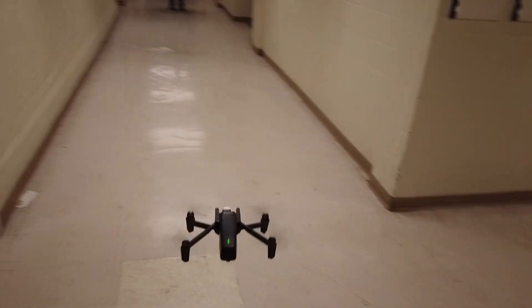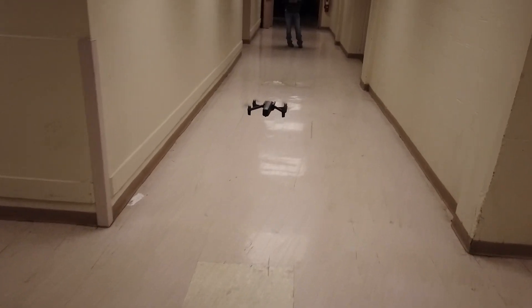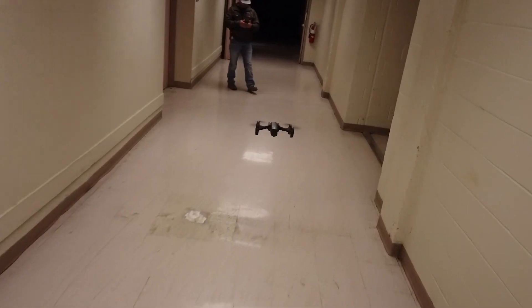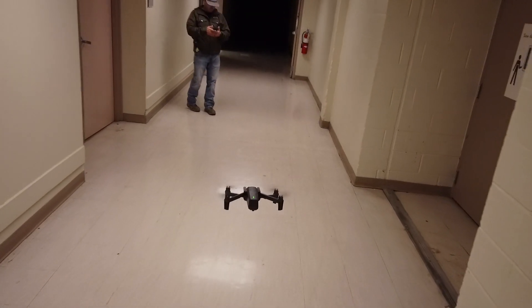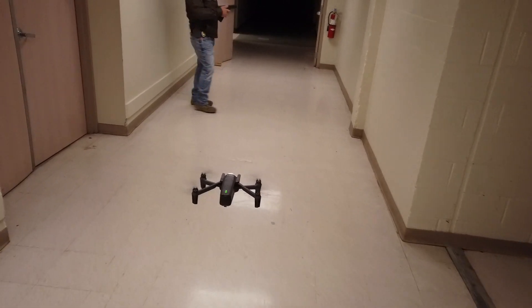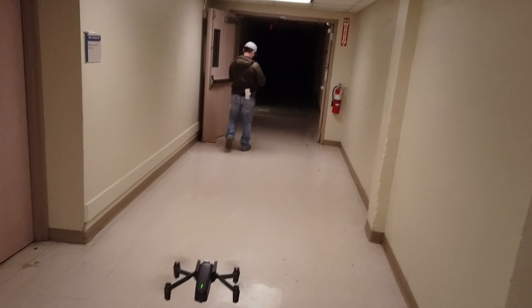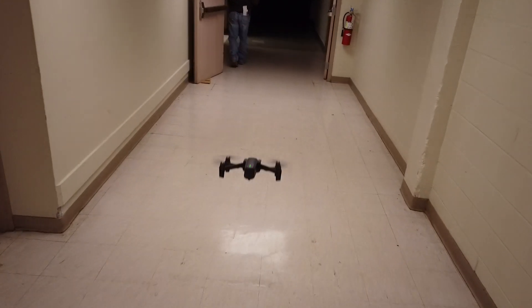What he's doing is getting it lined up, aligning it in this hallway. This is the hallway where the Evo lost signal. We're approaching that point — it's right into that shadowed area. We'll see how far we go.